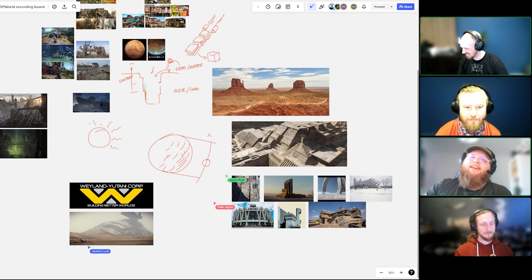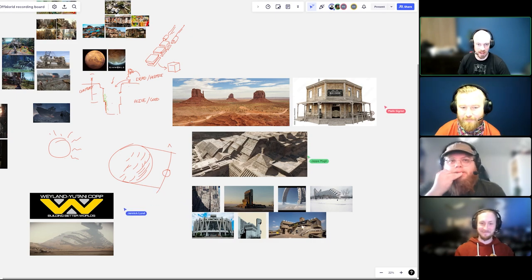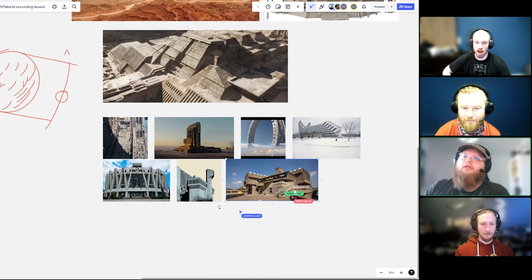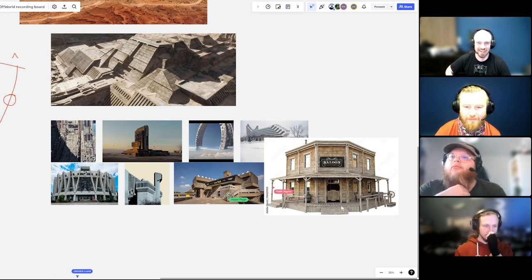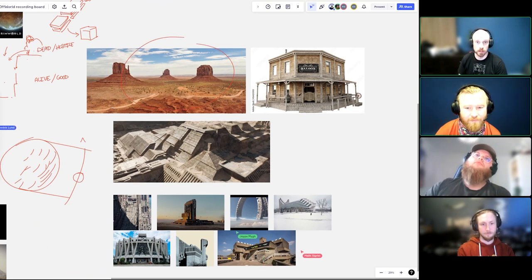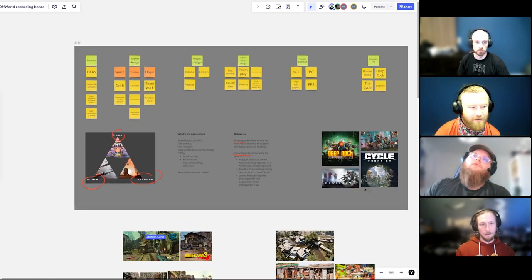We need something that says western. Searching for saloon references — something like Dune but in a saloon. Maybe we can do brutalistic architecture that looks like saloons. It's important not to lose the frontier and western feel in the space aesthetic — borderlands does quite well preserving that western, scrappy frontier feeling. We should look more into that.